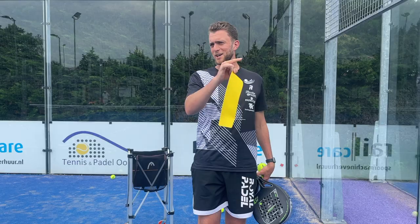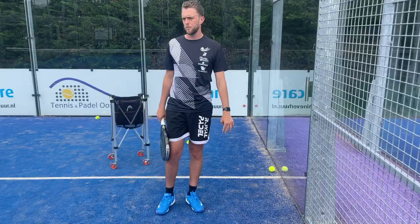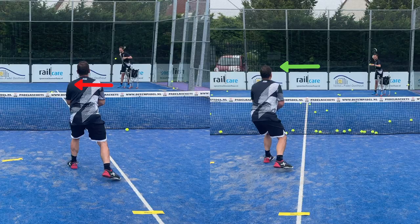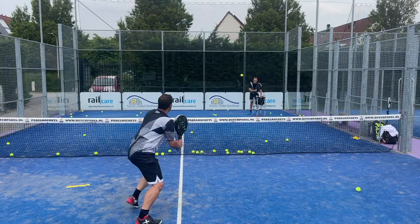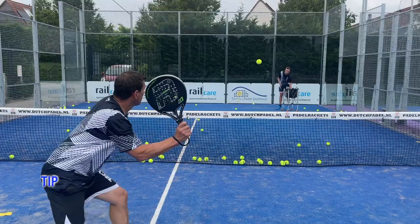Maybe Jeroen, with the backhand, prepare a little bit higher so you can play more to the side. Sometimes your preparation is the same height as the ball — get it a bit higher so you can play the angle more. If you play with the fence it's more difficult for the player. And with the forehand, you can play shorter. Nice Jeroen, very good!